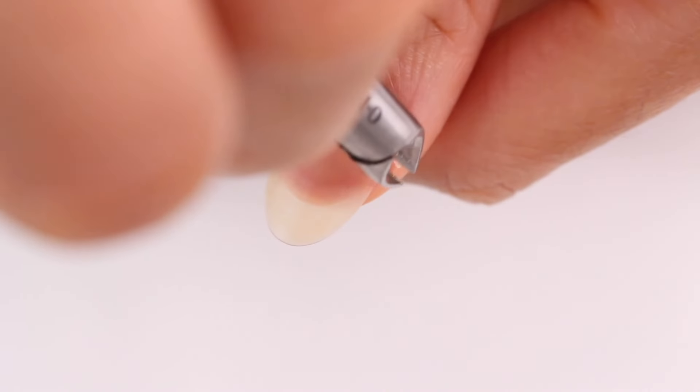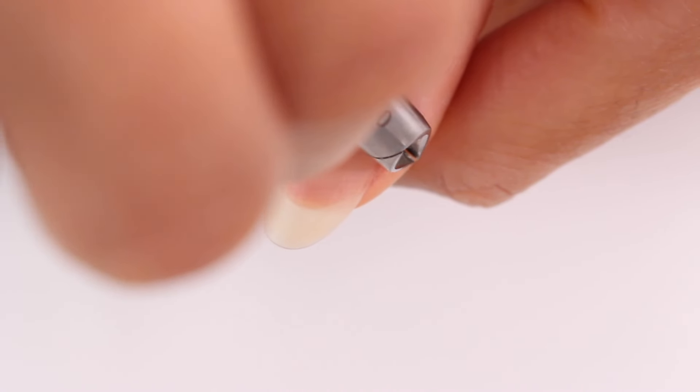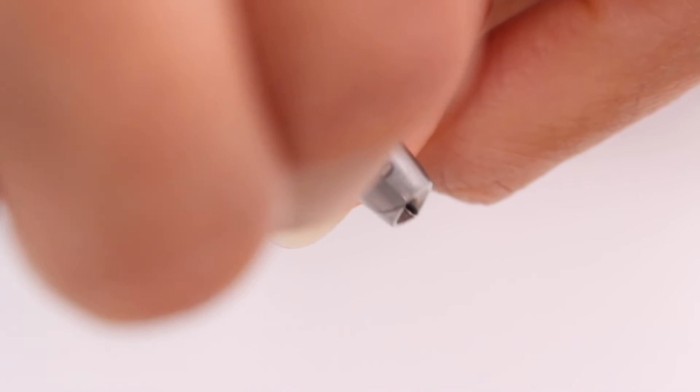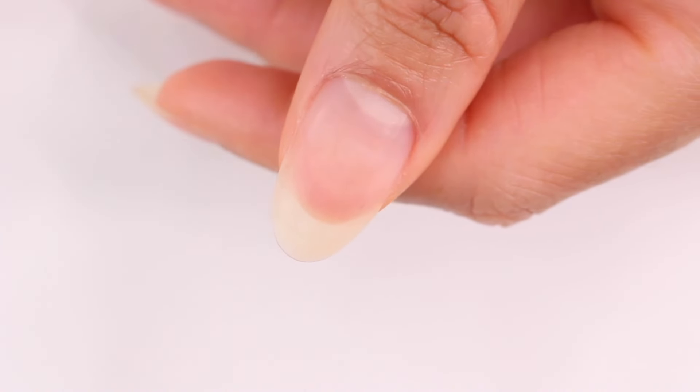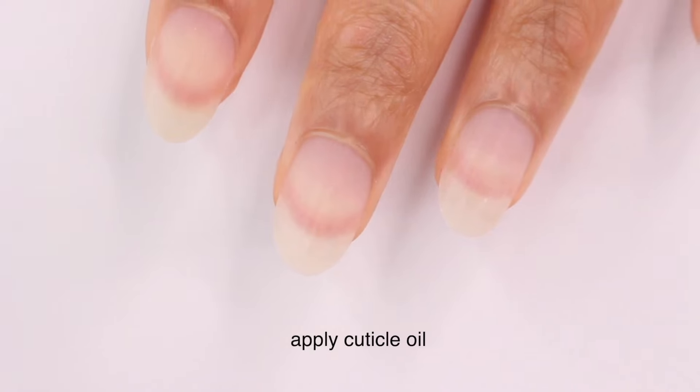Sometimes if I have a hangnail or a stubborn piece of cuticle, I'll take my nail trimmers and cut that off — but please be very careful. This should not be a painful process where you're bleeding; you should not be cutting into living skin. After that, I just wash my hands.